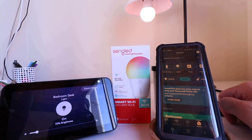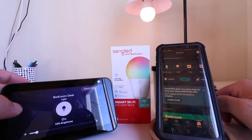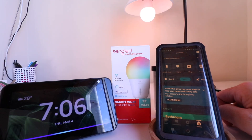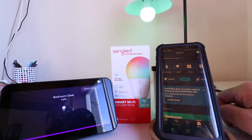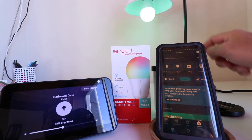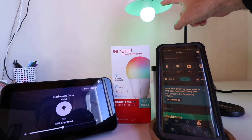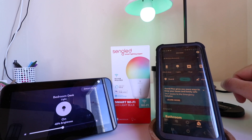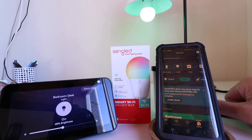So you can turn the light on or off or adjust the dimming levels with an Alexa voice command. We can also change the color. Let's go ahead and try that. Alexa, set bedroom desk to green. And the light changed to a green color as you can see. So you can change the color, change the dimming level, and turn on and off the Singled smart light bulb with Alexa voice commands.